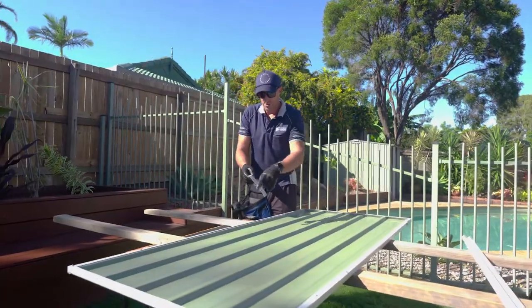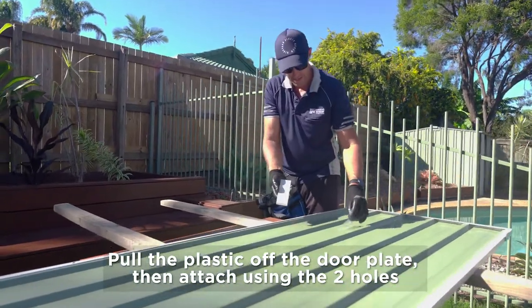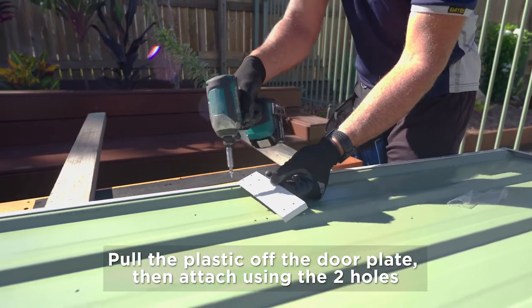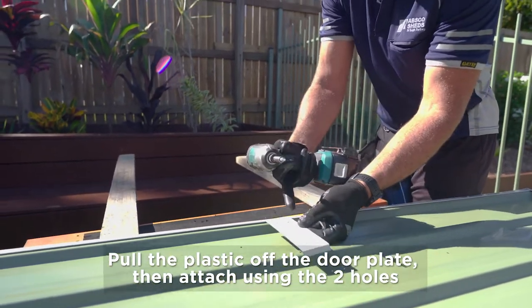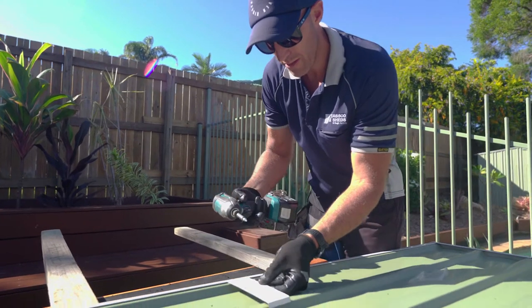Once we've got those four channels on, we can put our door plate on. Just peel the plastic off your door plate, lining up your holes in the door plate with the holes on your sheet. Now the pad bolts are going to be going on this side of the door plate, so we only need to put in these two screws at this stage.